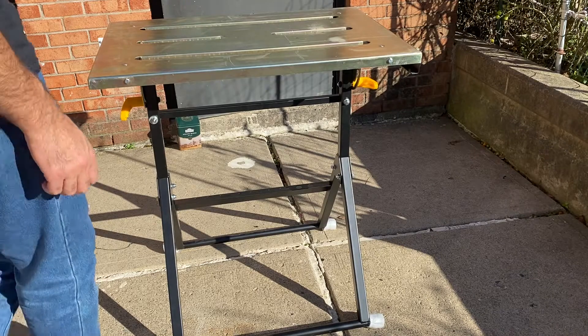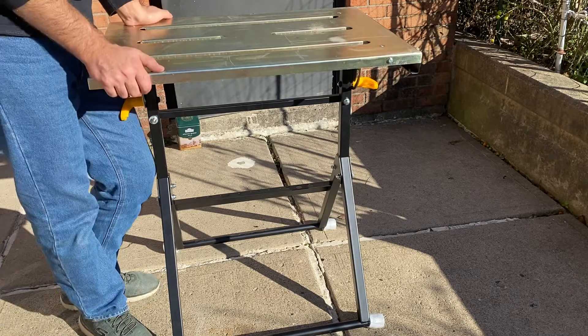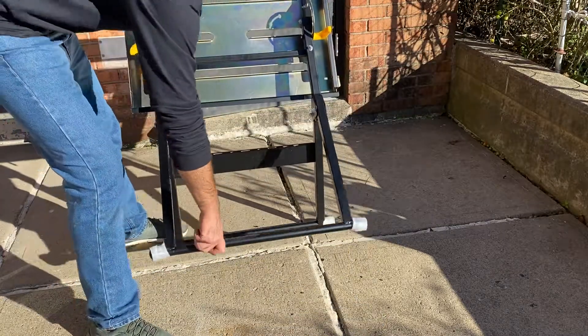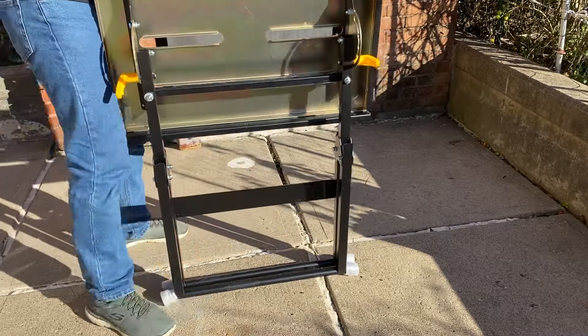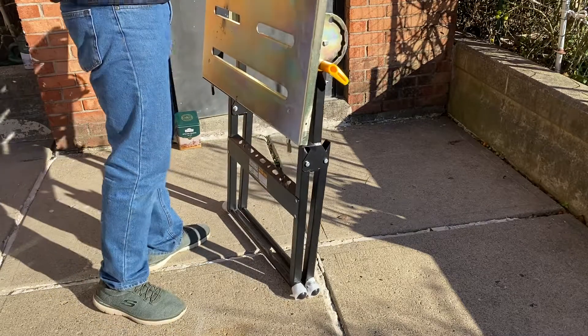See guys, it's a good welding table and it's working with me. So if I need to keep it easily, I can keep it in a small space — easy like that. Even if I have a small space I can keep it, because this is a very easy adjustable welding table.